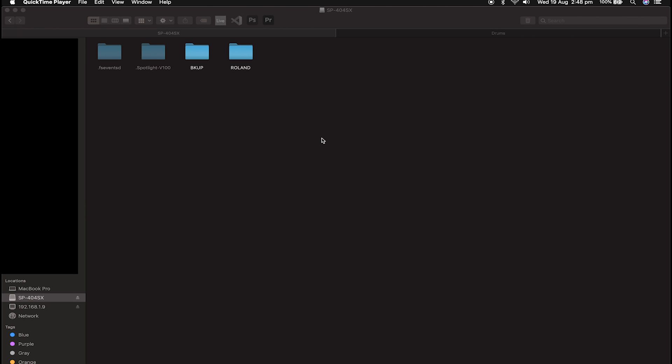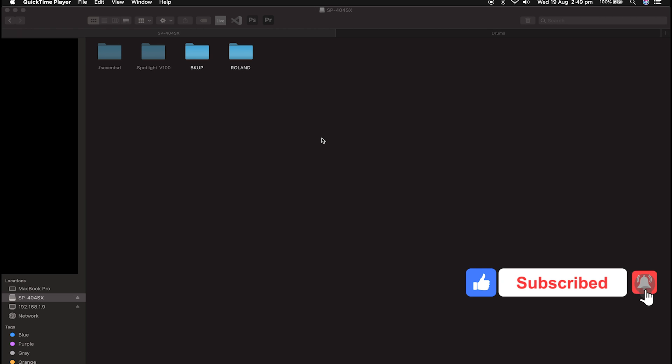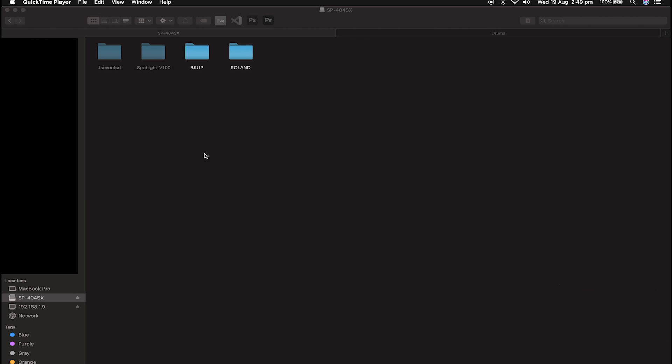Yo guys, what is good? Welcome back to another video from SPVids. In this video I'm going to teach you how to use the import function on your SP. I've usually used the wave converter software that comes with the SP, or you can download it from the Roland website, but this is actually quite easy to do as well if you can't be bothered having to deal with software. This is a way you can do it sort of vanilla with the SD card itself.